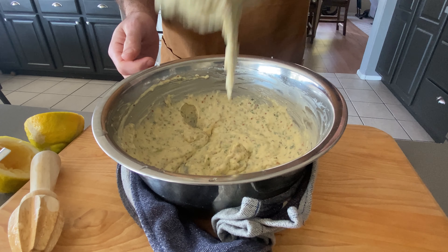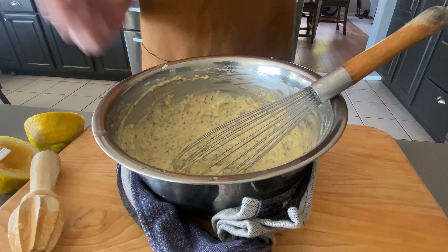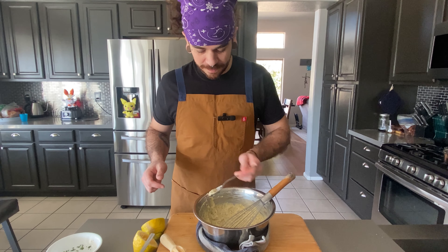And that's what we should end up with. Let's give it a quick taste. That's bomb. That's going to be so good on our sandwich. We'll set this aside in the fridge while we get the other stuff going.